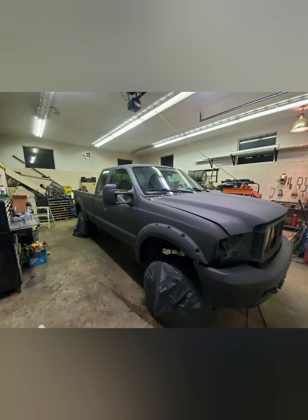Along with painting my truck, I also replaced the old fender flares, purchased and installed new headlights, taillights, and third brake lights.